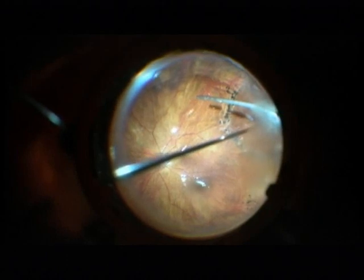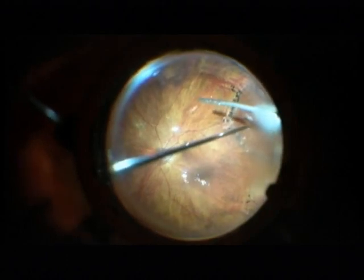I am adding now perfluorocarbon in order to flatten the edges of the hole to the retina, so that I can perform a nice laser coagulation. You see that the edges of the hole have never been laser treated before. Here is the second tear, which is laser treated just now.